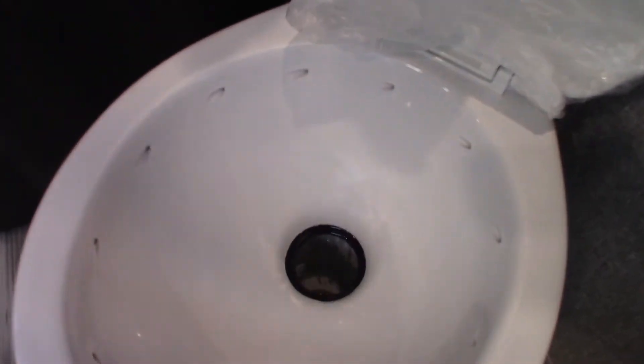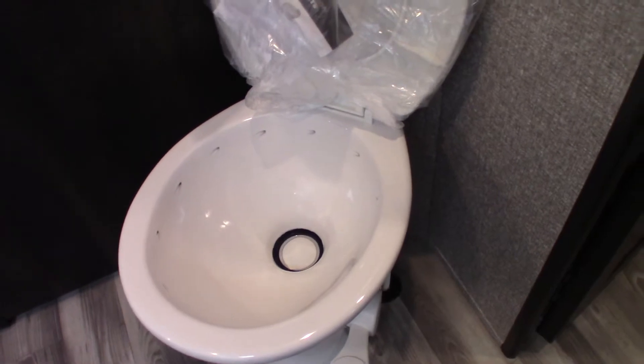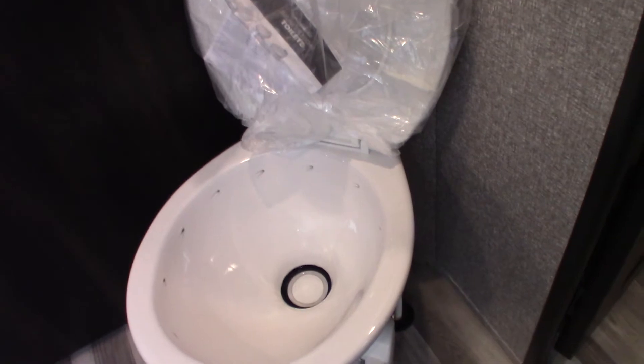You have a fan in the bathroom — always run it with the shower to pull the humidity out. It's pre-plumbed and wired for a washer-dryer combo if you choose to add one. The toilet works like any RV toilet. The main thing to know is you can't use it dry: when you arrive at a campground, dump your chemical in the bowl, step on the flush pedal, let the water wash it into the black tank below, and hold it until you put at least a gallon of water in. Do that every time you start with a dry black tank, or the smell will be overwhelming.